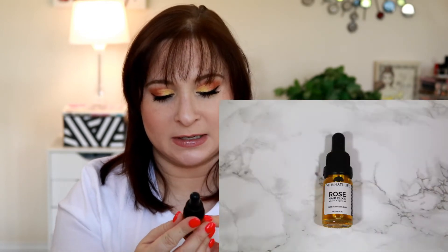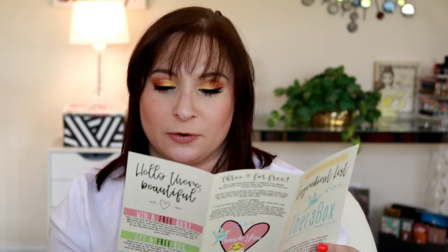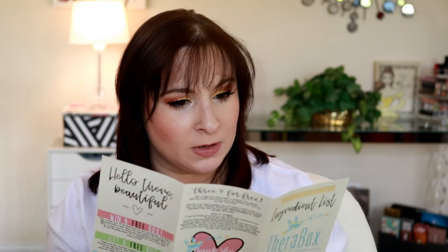We also have this Rose Hair Elixir from The Innate Life. It says it tames frizz and adds shine, and retails for $15 plus shipping. There are coupon codes for a couple of these products for being subscribed to the box. It also mentions this month's theme — I believe the theme is self-care this month, and the next box theme is Rejuvenate for July.